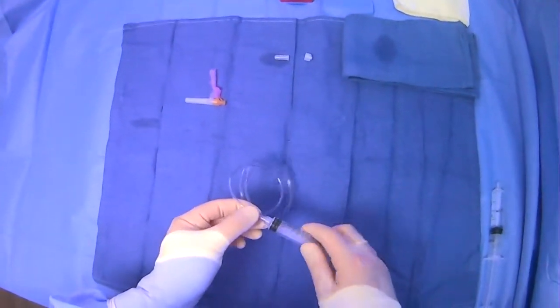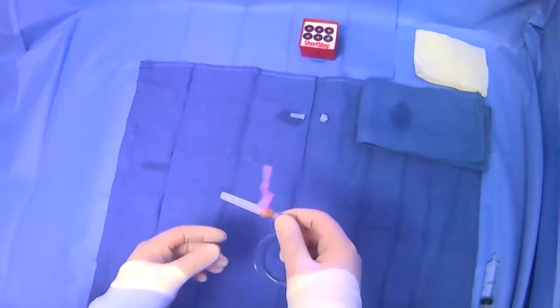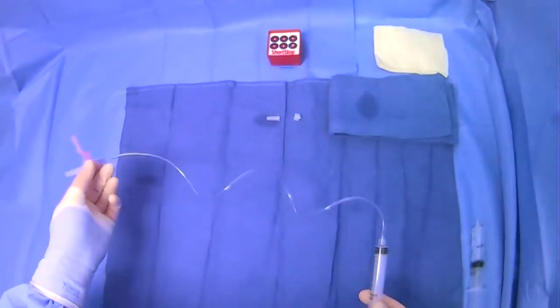There's an end that you can kind of screw, like a syringe, onto. And then the other end is something that you can screw onto something else. This way you can kind of extend your working distance, depending on what you're doing.